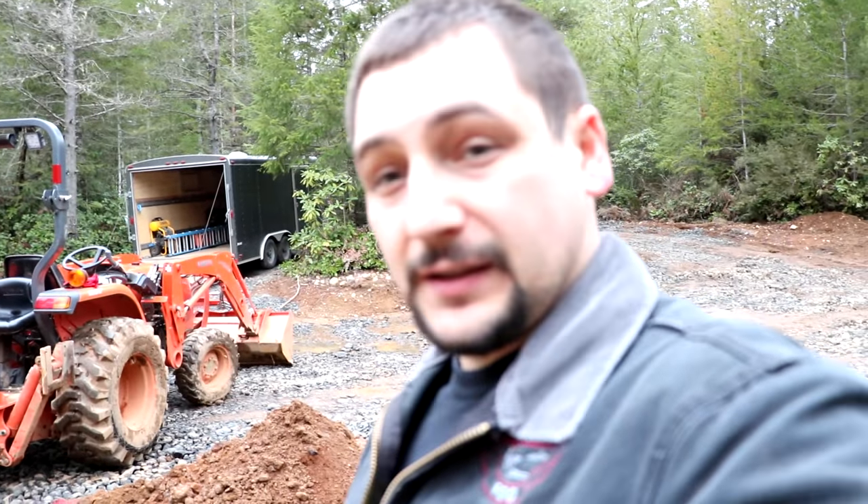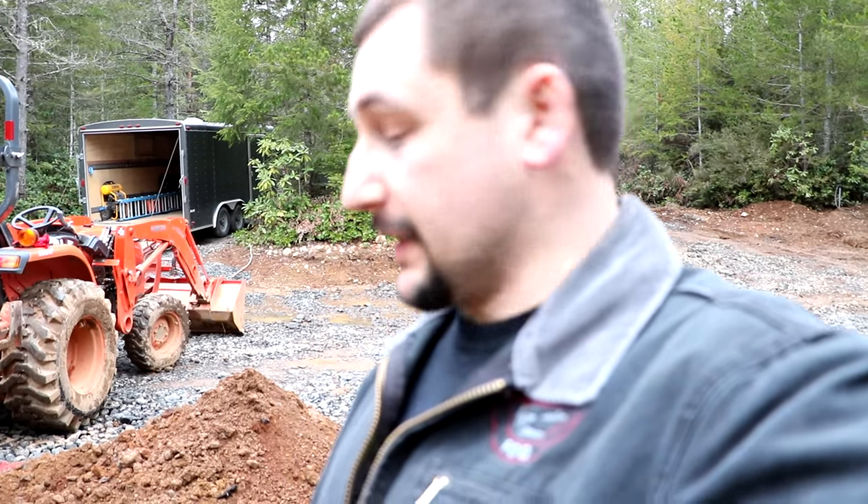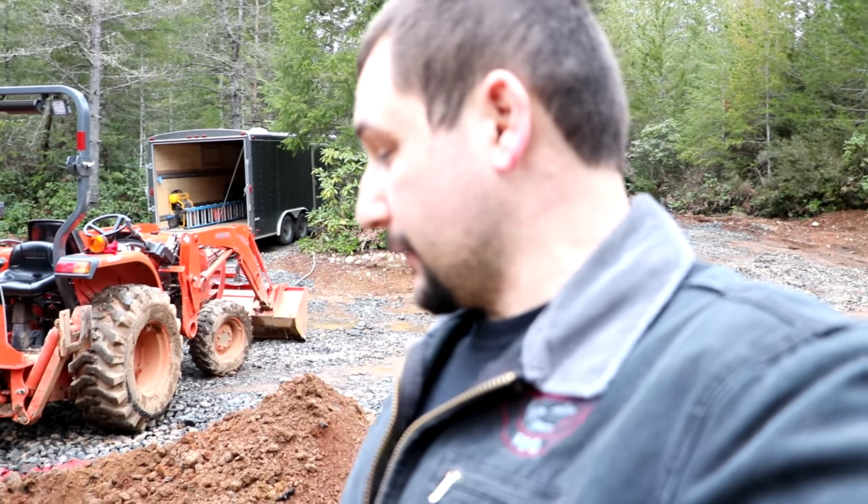It's just a little safety measure to make sure we don't hit the wire while we're digging.